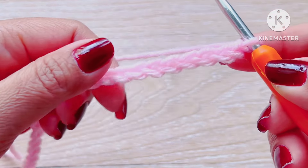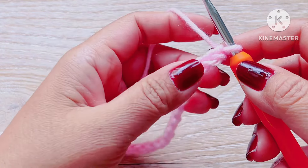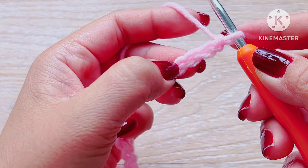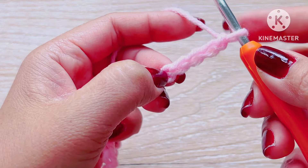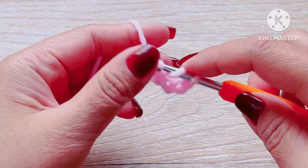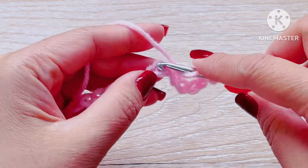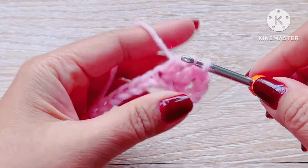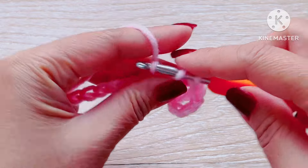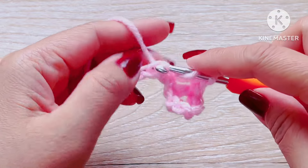Once you have made your chains, insert your hook in the fifth chain of the first row — one, two, three, four, and five — and work a double crochet across that stitch. Those three chains right there are counted as one double crochet. Now go ahead and make your double crochet in every stitch all the way to the last stitch of this row.